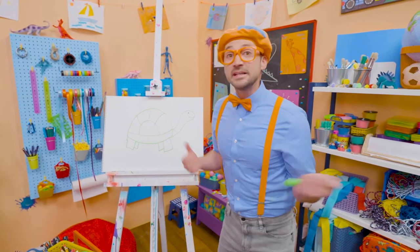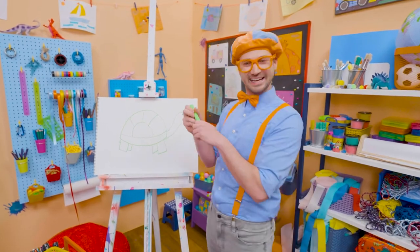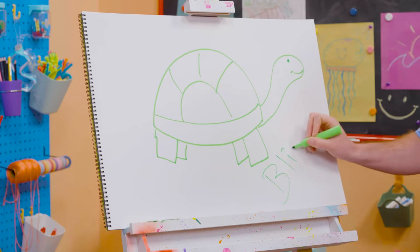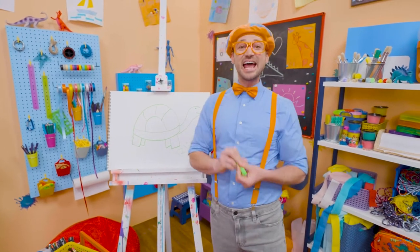If you want to draw with me some more, all you have to do is search for my name. Will you spell my name with me? Ready? B-L-I-P-P-I, Blippi! All right, see you again! Bye-bye!